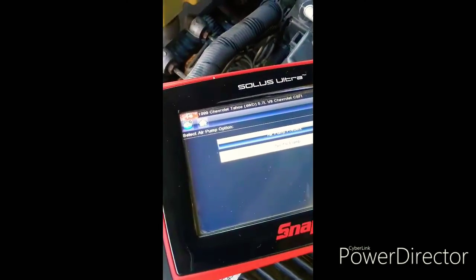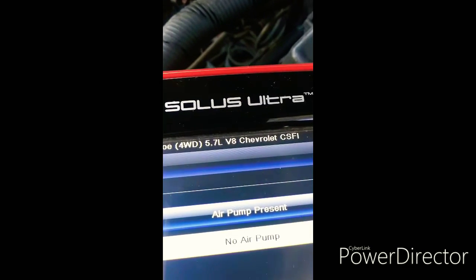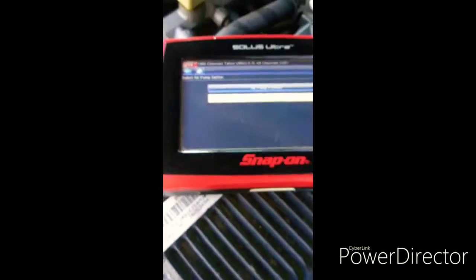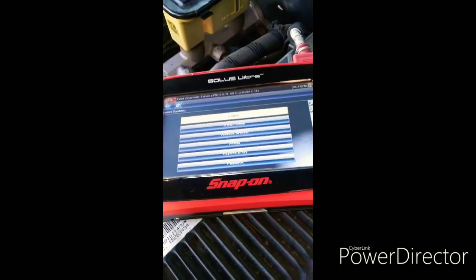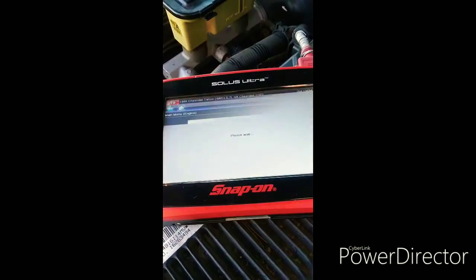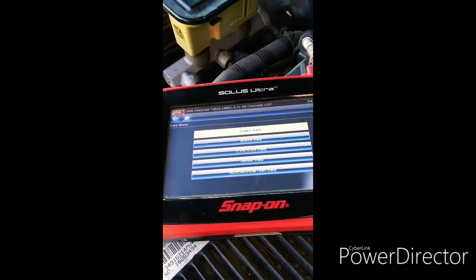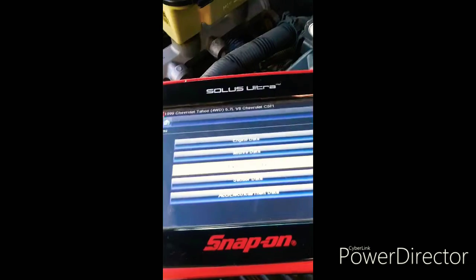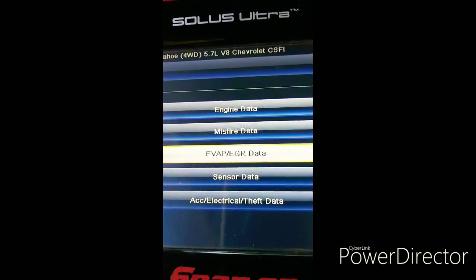First thing to do is get all your information entered for your vehicle. As you can see, this is a 99 Chevy Tahoe, 4-wheel drive, 5.7. Go ahead and click no air pump, then go into engine data display and the EVAP EGR data — this is what we're looking for to set the timing on this.